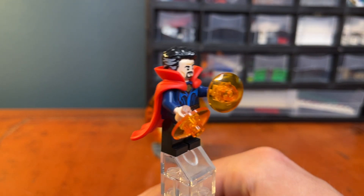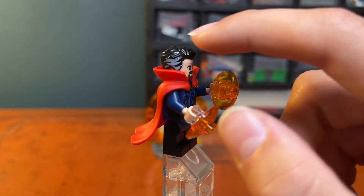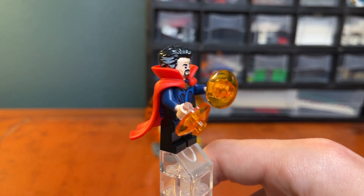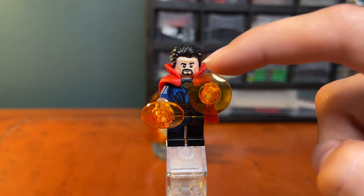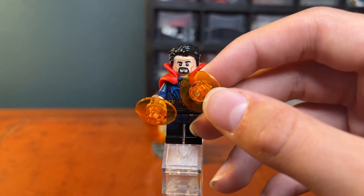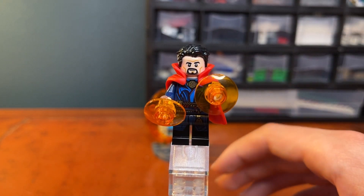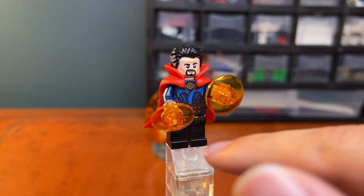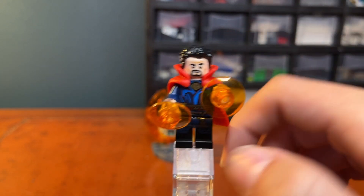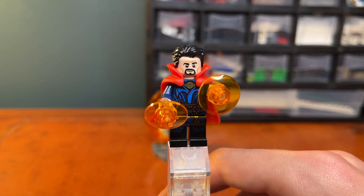Starting at the top, we have a dual-molded or printed hairpiece with black and a little bit of grayish white on the side, showing his older age. He has a normal face expression with a small smirk and some facial hair. On his hands he has transparent pieces to show his magic. We can see his blue robe, his belt, and the Eye of Agamotto printed on there.